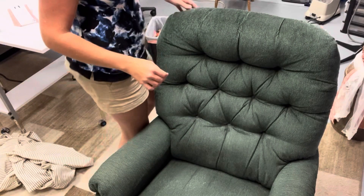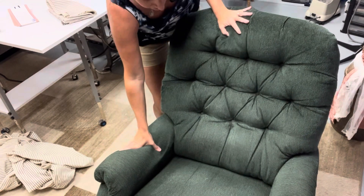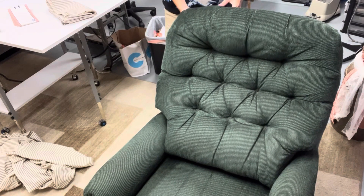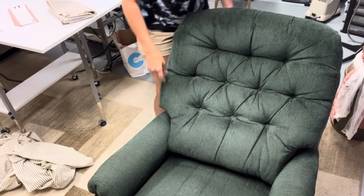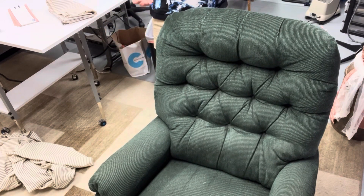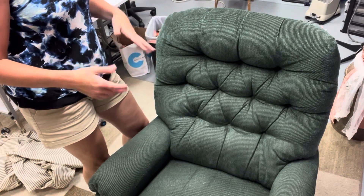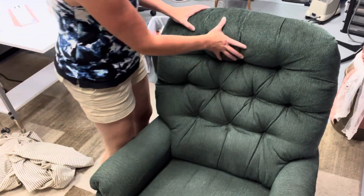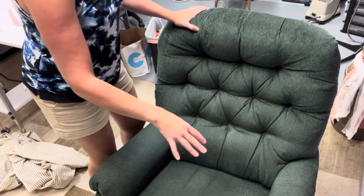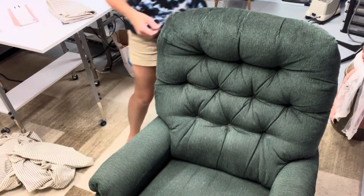Here I am with this recliner that needs a new slipcover. Recliners are way different than typical chairs because they have moving pieces, so I'm going to put this into four pieces. The back will be a piece, the cushion a piece, and the two arms will be their own piece in terms of fabric that can be removed.